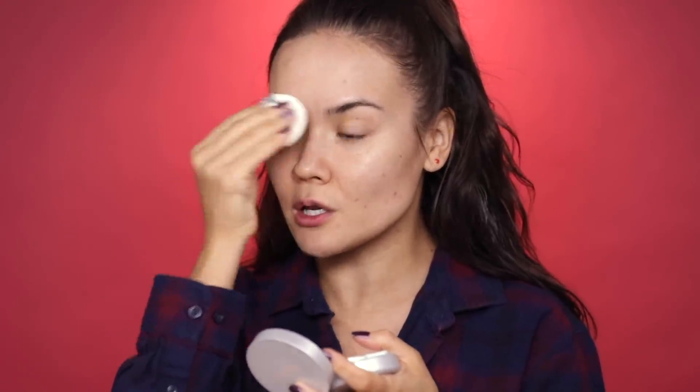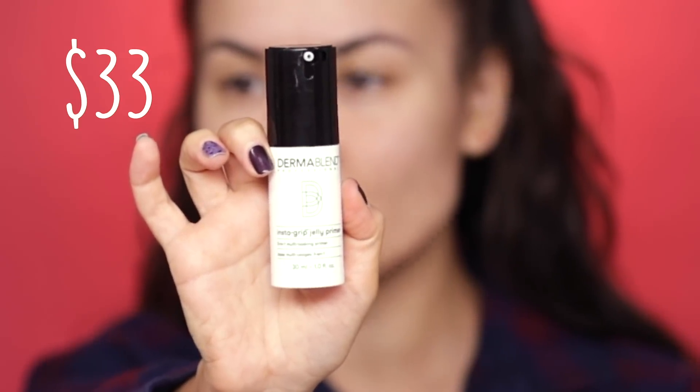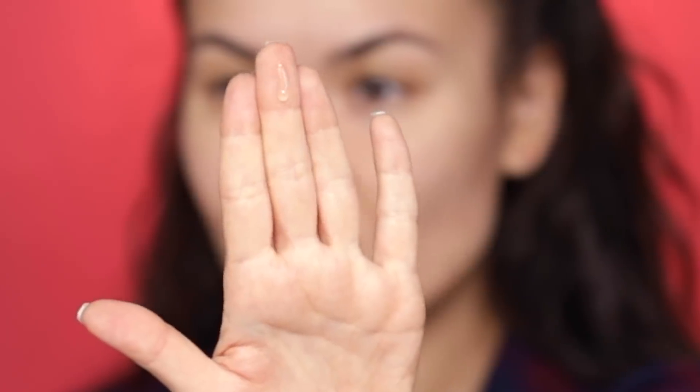Now that my skin is nice and smooth and prepped — I moisturized also a few hours ago — I'm going to apply a little bit of this Murad Matte Perfect Blotting Perfector just to the T-zone, basically across the forehead, pressing it into my eyebrows and across the nose. This product isn't heavy; it's just thin enough to mattify without adding extra product. Next I'm going to use the Derm Blend Insta Grip Jelly Primer, which helps grip your foundation to your skin — you only need a small amount on those areas where your foundation tends to break up. So with these three steps we've refined and closed up the pores, mattified the skin, and applied the glue for your foundation to stick on.